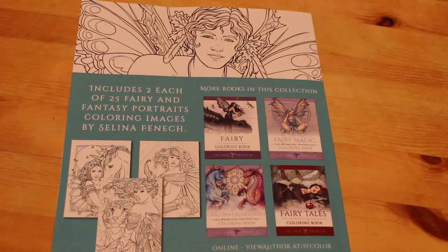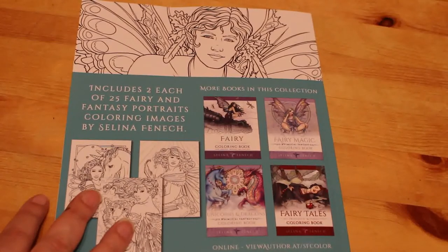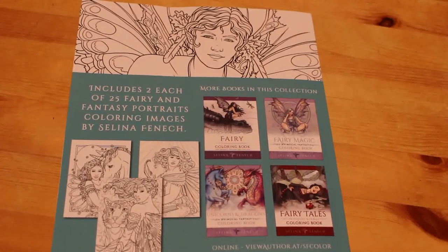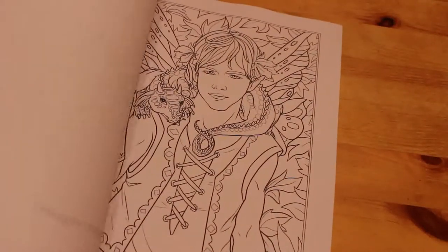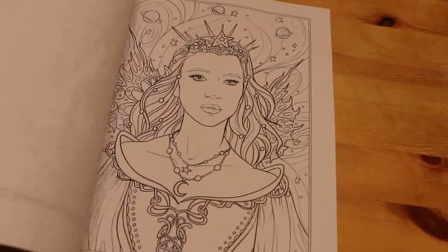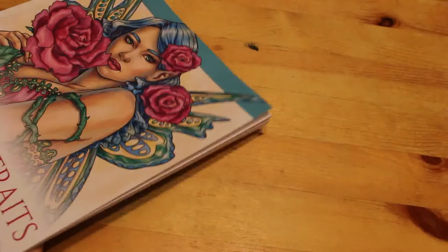Talking of Johanna Basford, she has a free downloadable on her website at the moment called Flourish — it's about 14 pages long. I've downloaded it but haven't printed it out because I've run out of ink and cardstock. The cardstock should arrive Friday and the ink is on its way, so hopefully by the weekend I'll be able to print it and I'll show it in May's haul. The Fairy Portraits — I love this. There might be a flip-through on it but I'm not sure if it's up yet. If there's no flip-through for any book you see on this channel, just let me know and I'll happily do one.